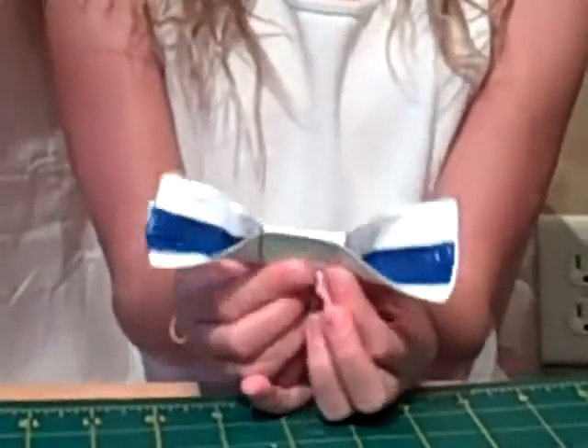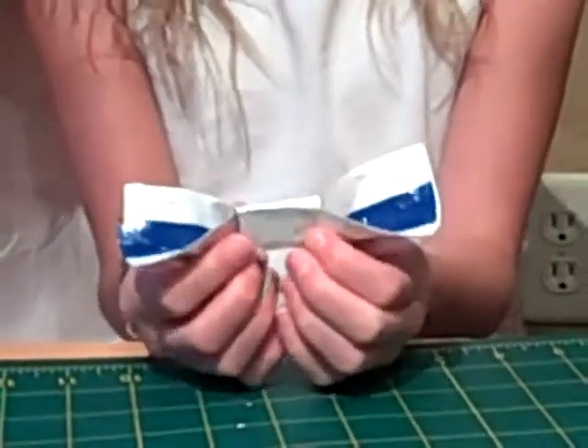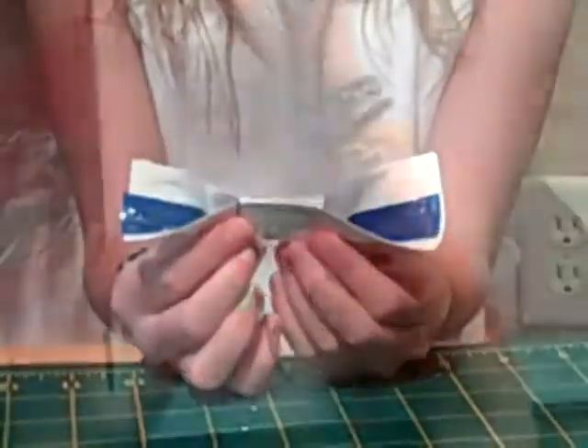And now you have this. That's how to make a duct tape hair bow, and see you next time.